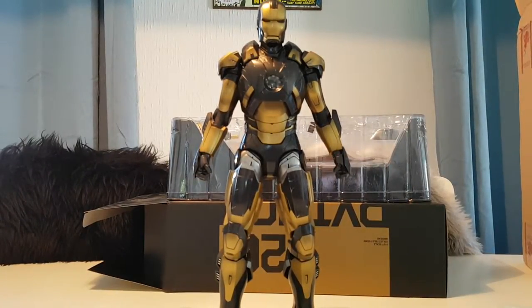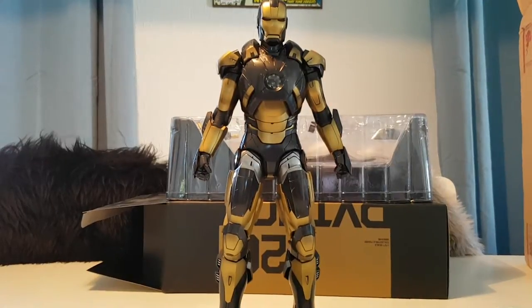There we go — Mark 20 Python, out of the plastic.